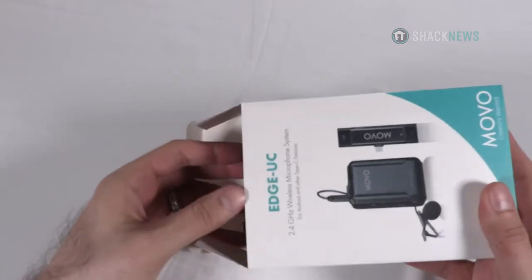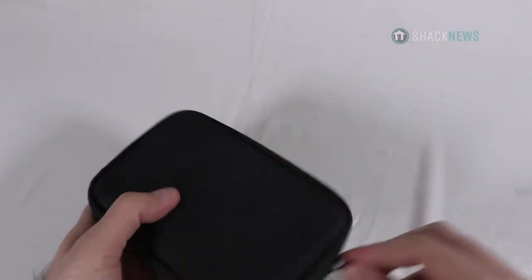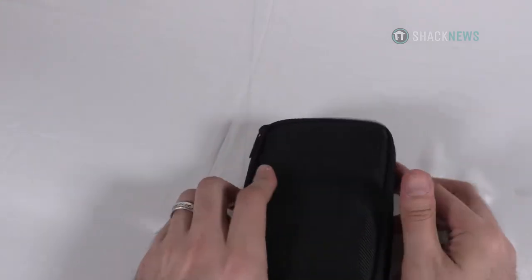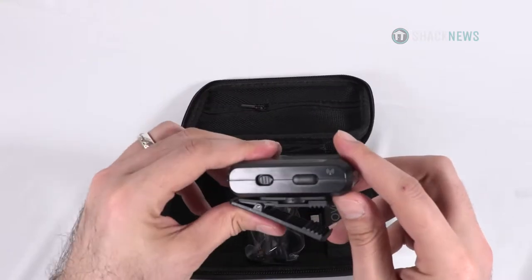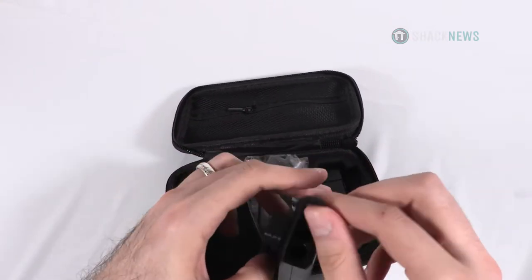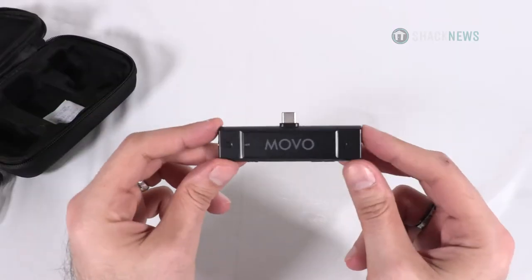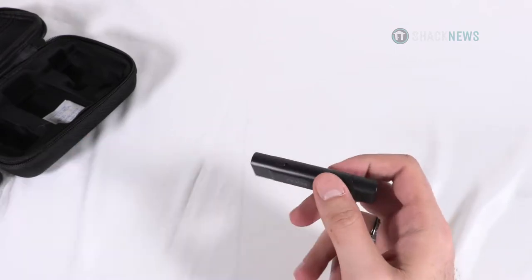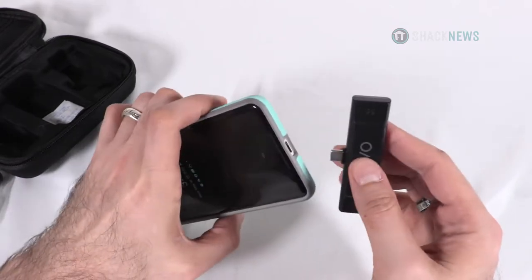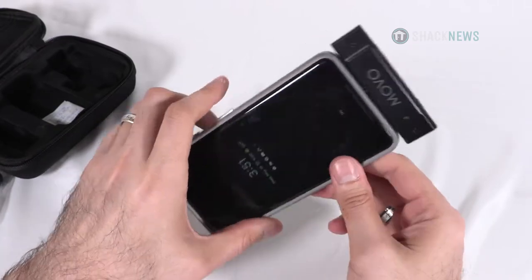The Movo Edge UC is a wireless lapel mic that connects to your Android phone via USB Type-C. And in case you're wondering, they also make an iPhone-specific version as well. The mic uses a frequency of 2.4 gigahertz and has a range of up to 200 feet. You can control whether the sound is recorded via stereo or mono, and you also have gain and volume controls. You can also monitor the output to be sure your sound is good.